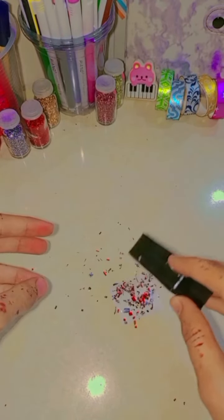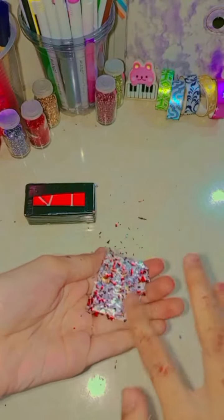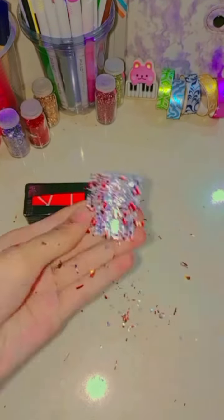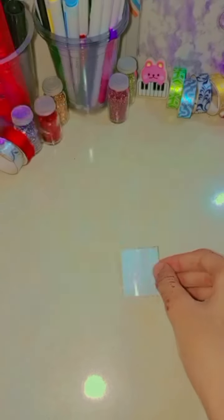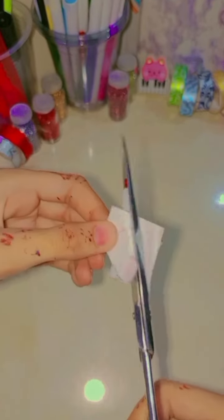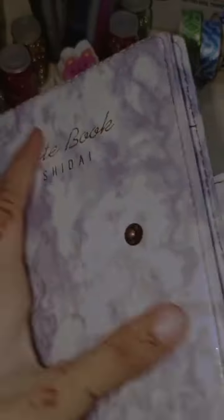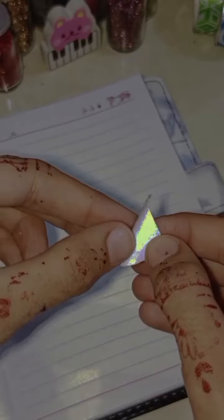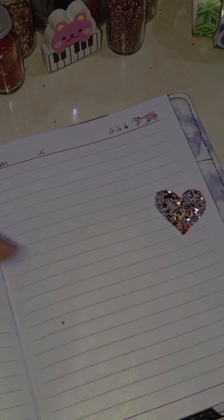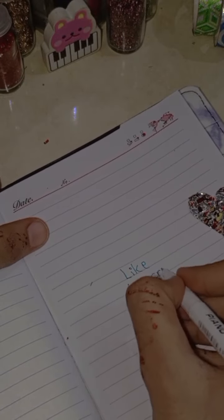Then you have to apply glitter which you will apply with your fingers. The market price is $30 and if you make it handmade it costs much less. This is how your sticker is ready. You can decorate your diaries, copies, or other items with it.